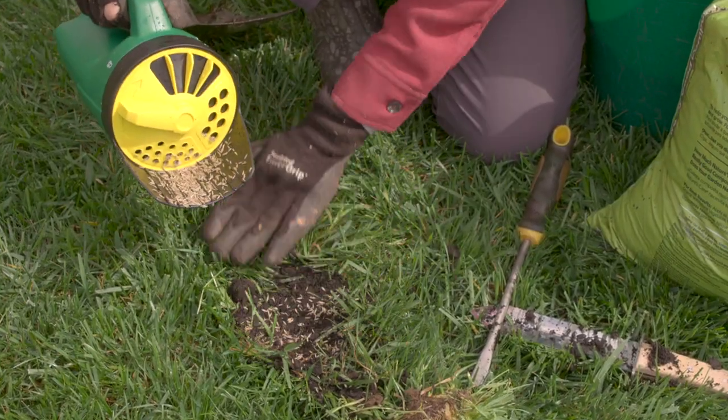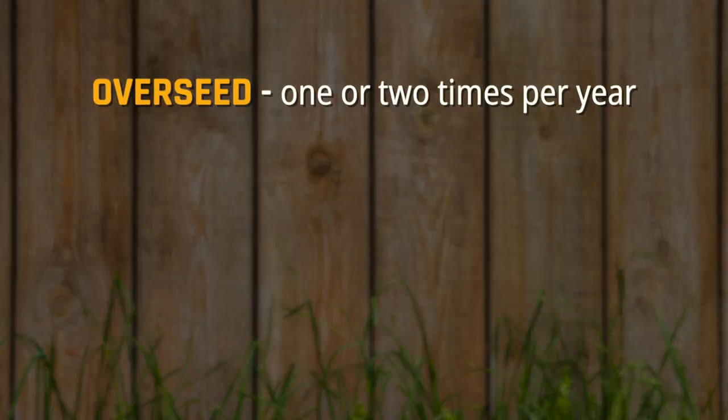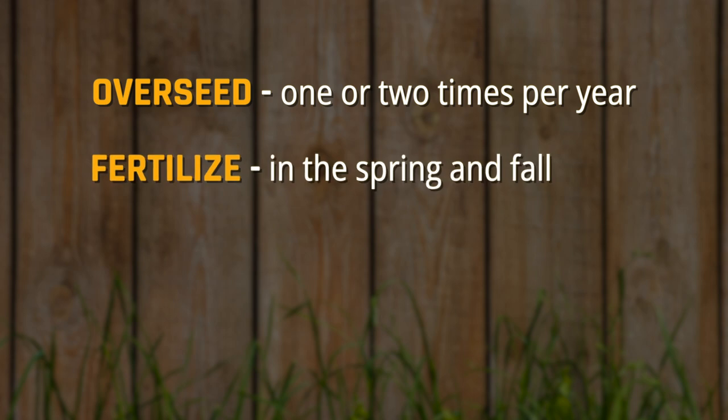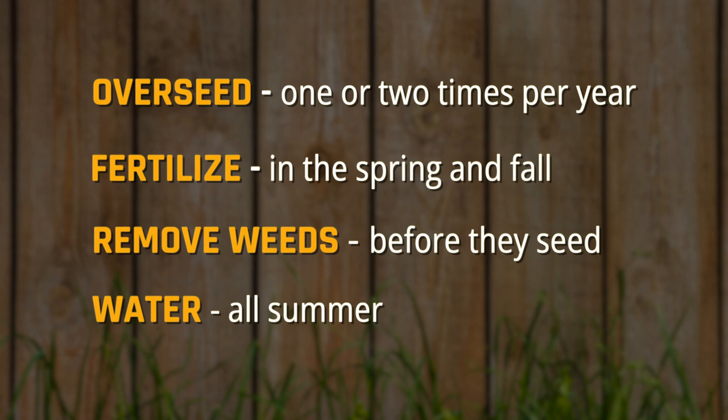Remember, there are four lawn care practices you should follow for a high maintenance lawn: overseed one or two times per year, fertilize in the spring and fall, remove weeds before they go to seed, and keep your lawn watered all summer.